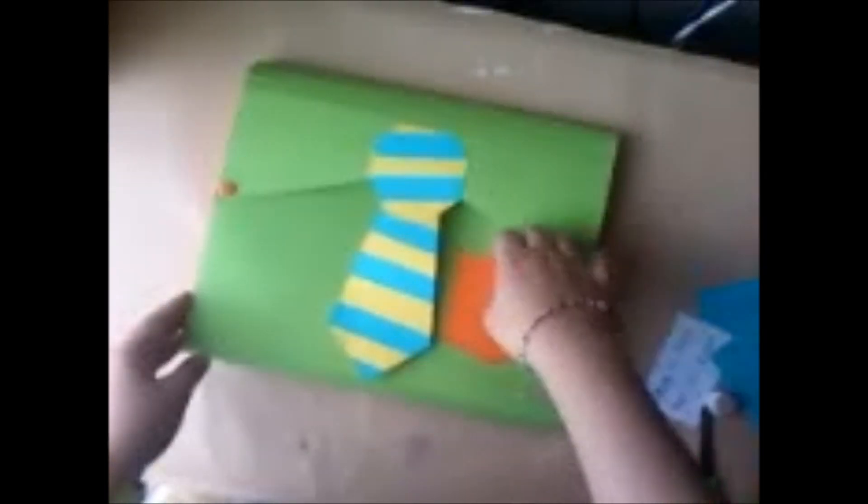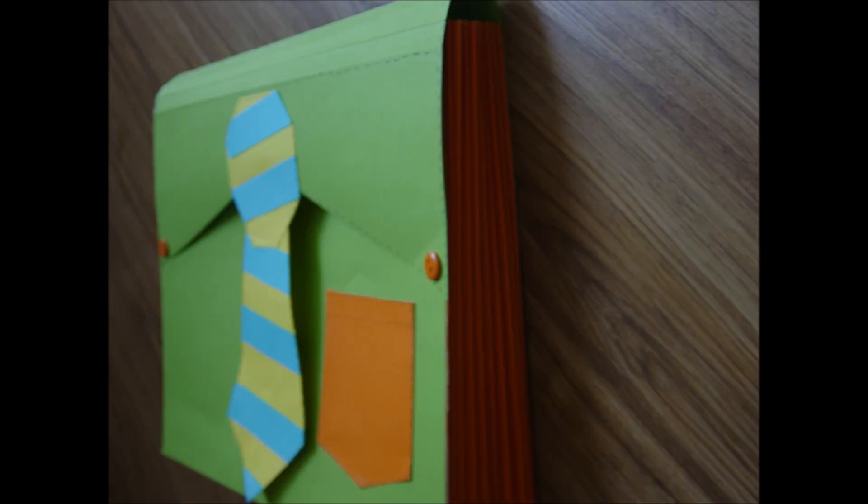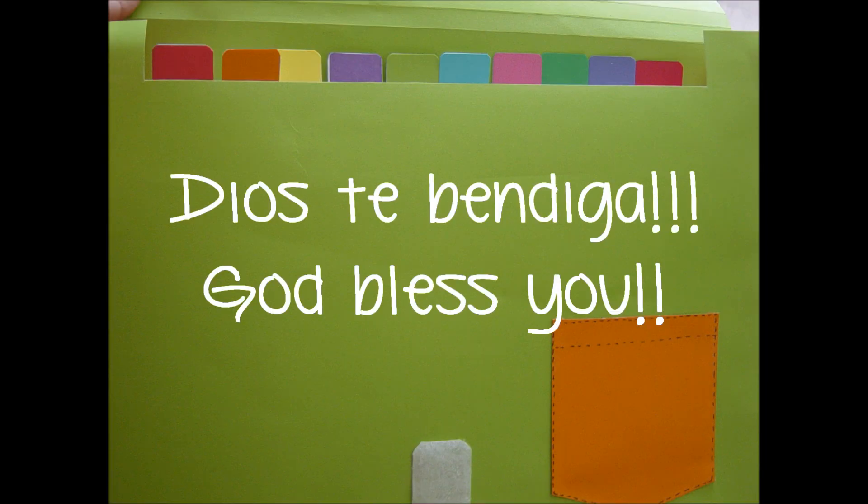Simplemente nos queda decorar. Así es como me ha quedado a mí. Acá le puedes poner una tarjetita y listo. Eso es todo, espero que esta manualidad te haya gustado y espero también que le guste a tu papi. A todos los padres, un feliz día, que Dios los bendiga. Si te gustó este video no olvides comentar, suscribirte y darle like. Muchas gracias y que Dios te bendiga.